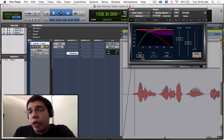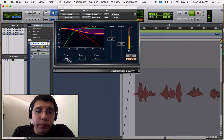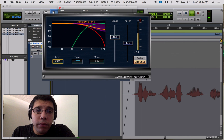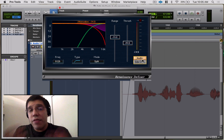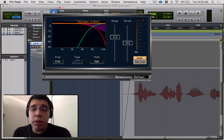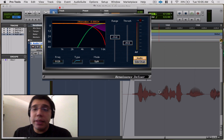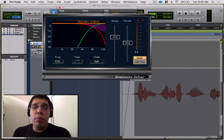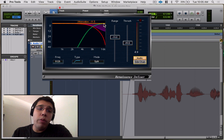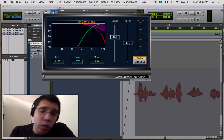I like to go to sidechain mode first to find the problem frequencies in that area. Right there is where you hear a lot of the sibilance — that's the part you want to dip. The recording still has a lot of sibilance in it. You can see it's dipping the signal by about negative 11 dB there, and it still sounds natural.